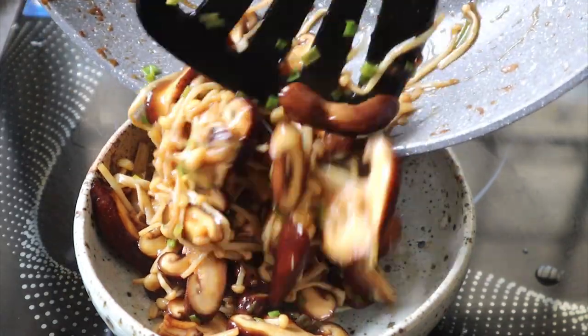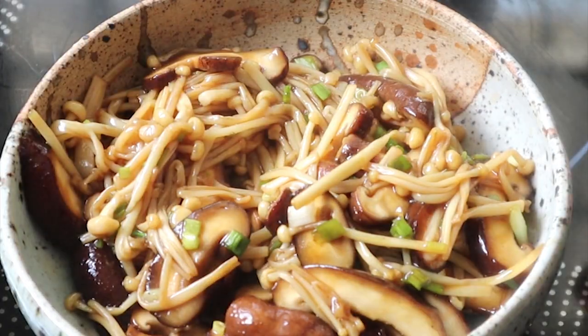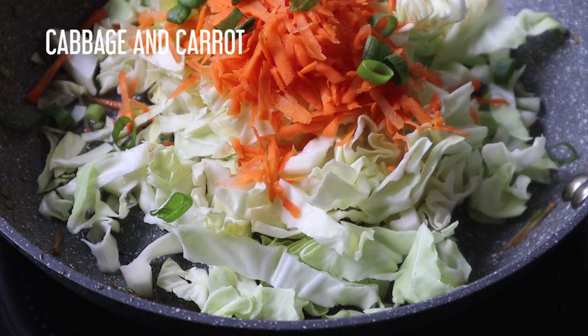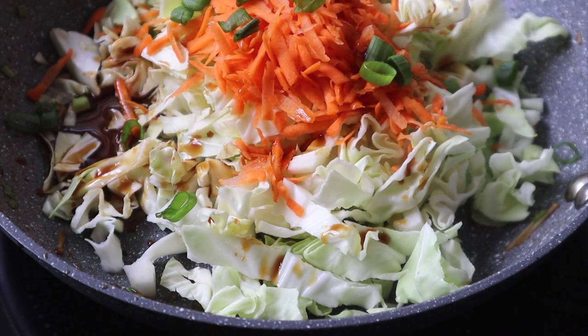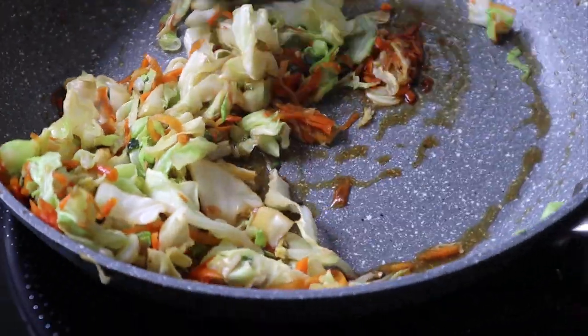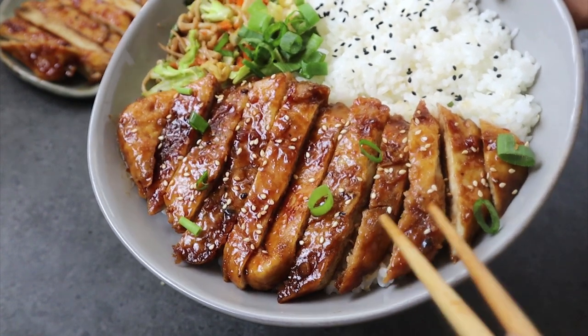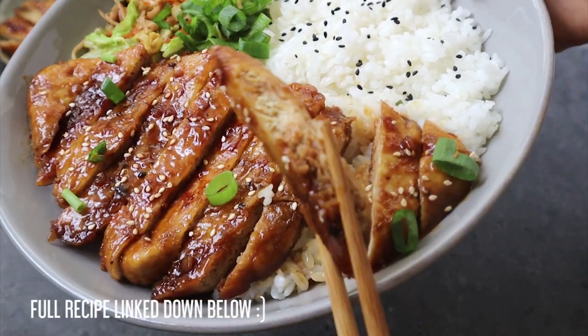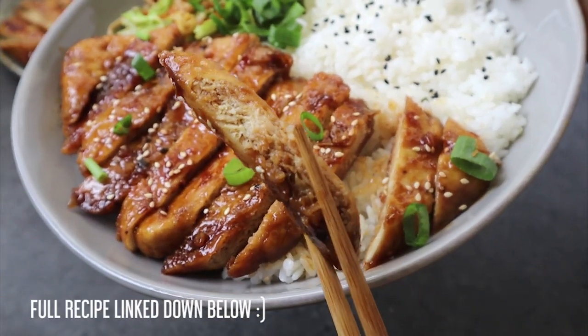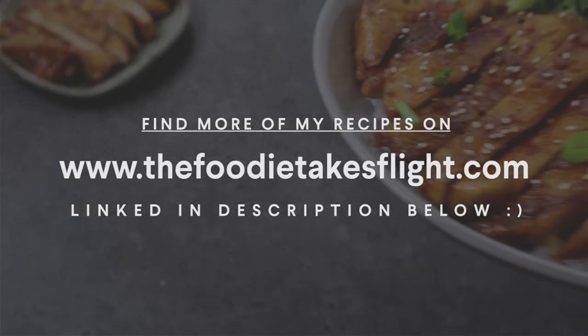I'm going to mix that up with my tofu and veggies later on. I also cooked some shredded cabbage and carrot with more teriyaki sauce, and basically cooked down the veggies until tender, then served it on a plate with some rice and the tofu. And there you have it — that was my tofu chicken teriyaki bowl. I hope you guys enjoy. Check out my recipe and I will see you guys in my next video.